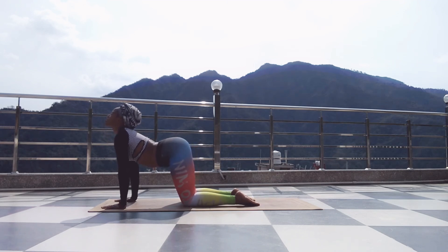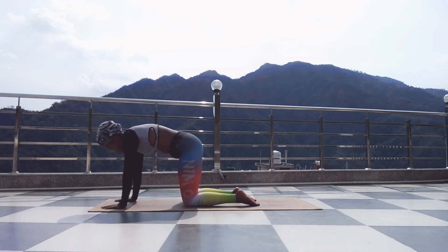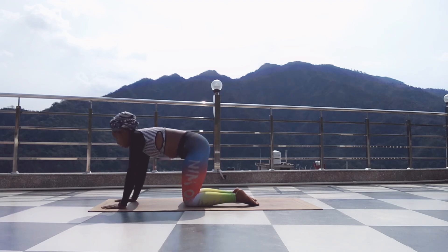Inhale, arch your spine, chest towards the sky. Exhale, round, chin towards chest. Inhale, arch. Exhale, round.